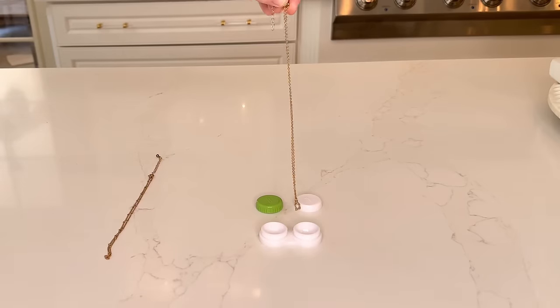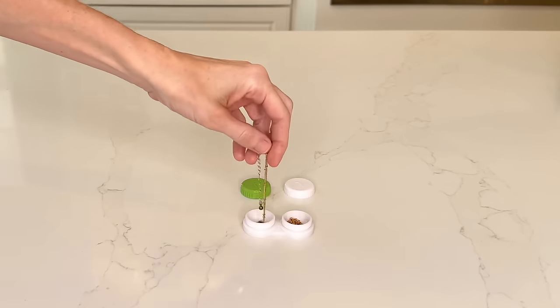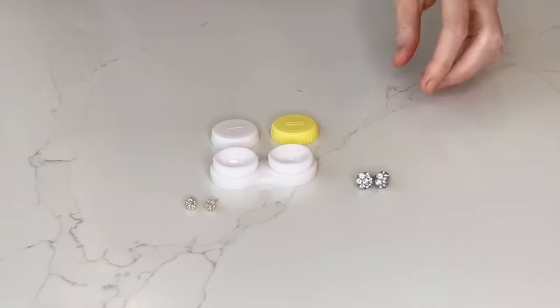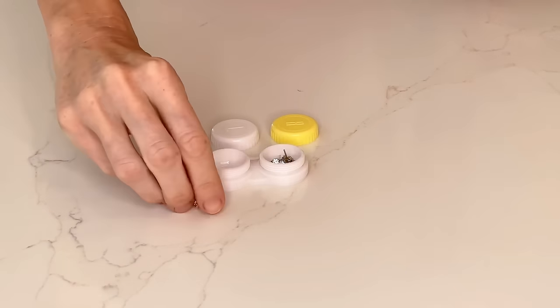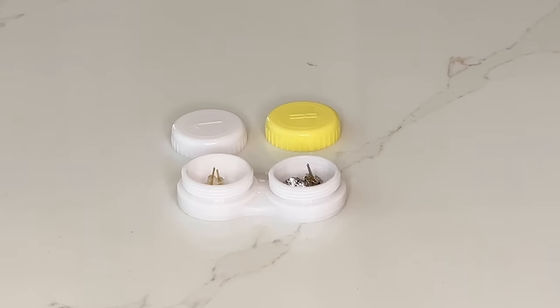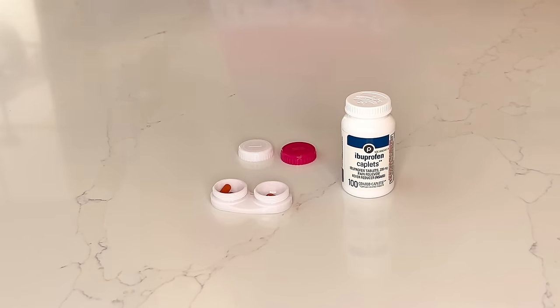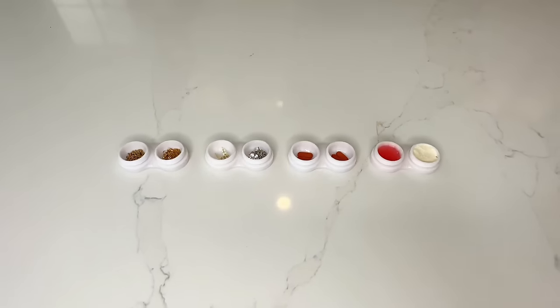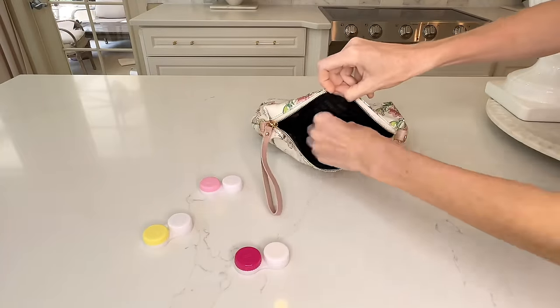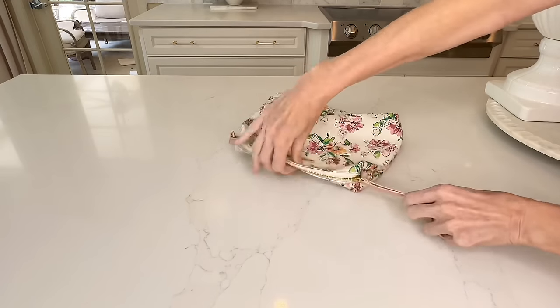You could also put jewelry in these contact lens cases — thin necklaces on either side, keeping them separated so they don't get tangled. Small studs, cufflinks, and small rings fit in the slots as well. They're also great for storing a small amount of medicine like Advil or Tylenol, and you can keep them in your purse, a diaper bag, or your car's glove box.